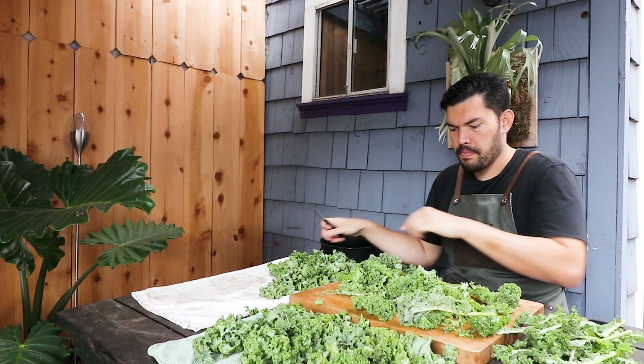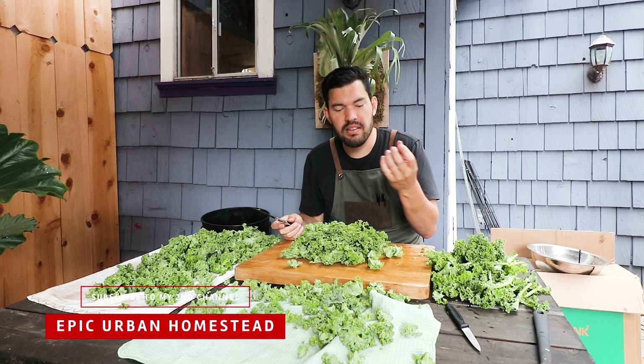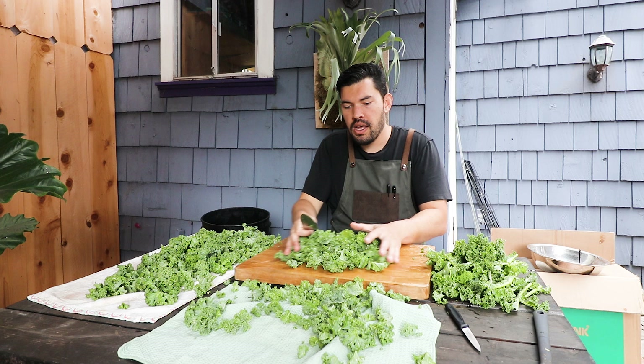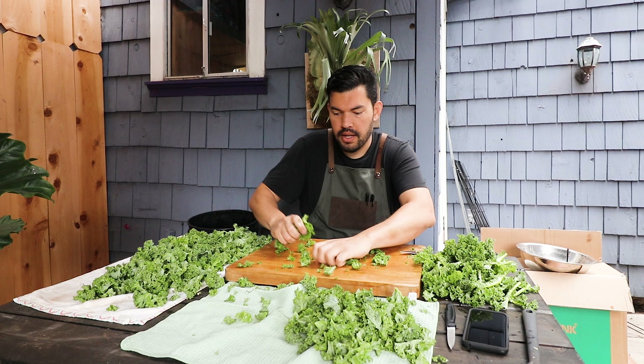We've got our kale stripped from the stem, but it's still not quite ready for kale chips. The next step is to rough chop it — you don't want to go too thin or the kale becomes almost powder-like. Just a nice rough chop to break up the larger leaves. Then spread it out and let it air dry a bit. One more thing: I like to give it a nice bruising to soften it up slightly. It'll lay flatter, it'll be easier to cook, and the texture is slightly improved — optional, but I like it.